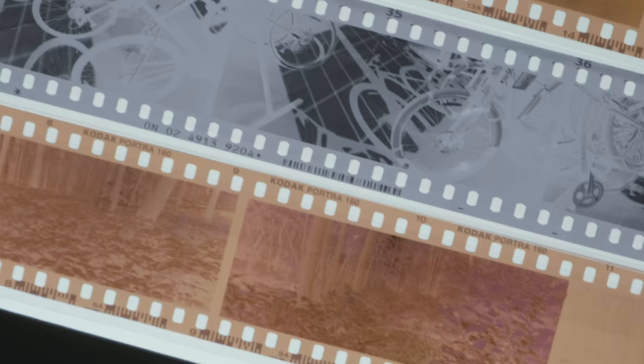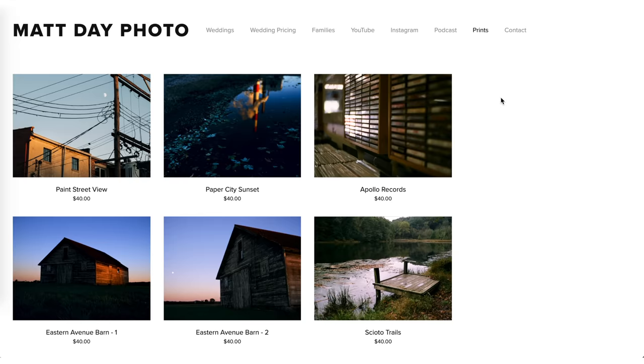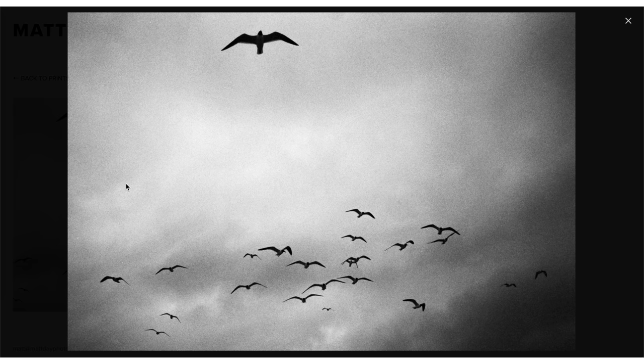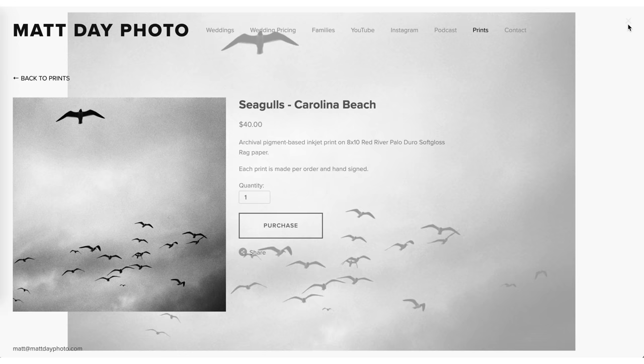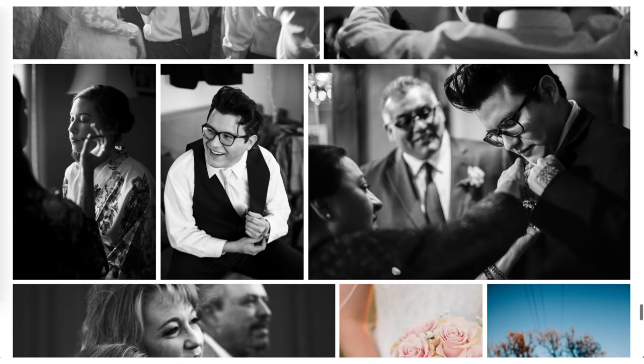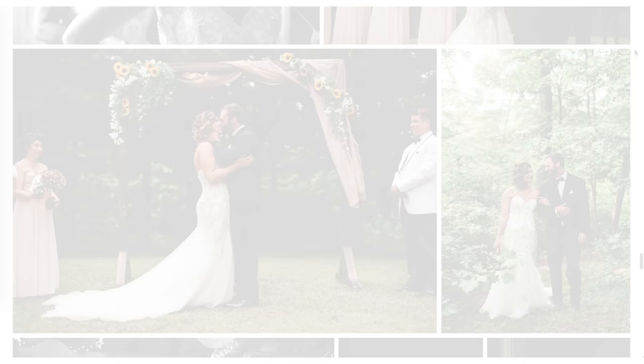I've shot a handful of rolls, everything from C-41 to E-6 to black and white. Before I share the photos, I want to thank today's sponsor, Squarespace. I've personally been using Squarespace for my own website and recommending it for years, long before they became a sponsor, because their service is that good. They have tons of great templates and are extremely easy to use, and even if you run into an issue they have award-winning 24/7 customer service. You can try a free trial at squarespace.com, or get 10% off your first purchase at squarespace.com/mattday.